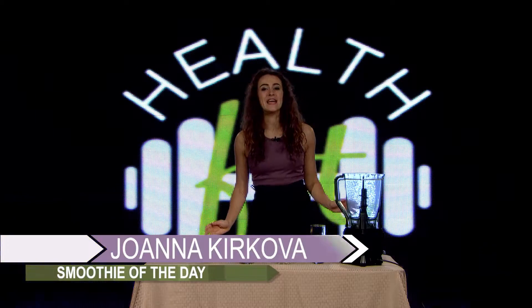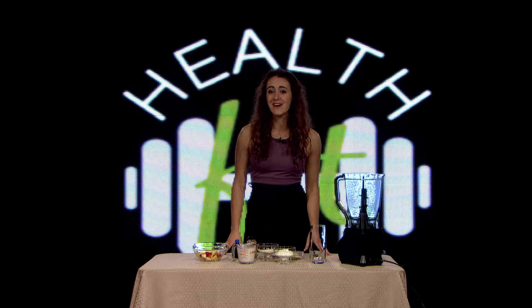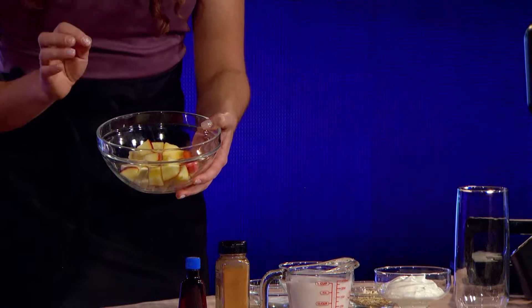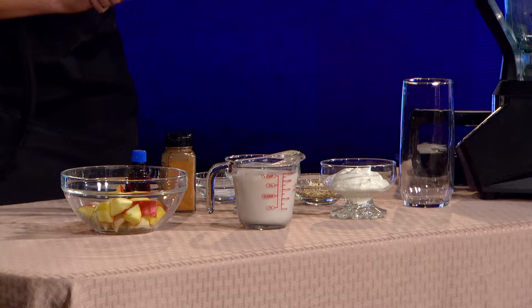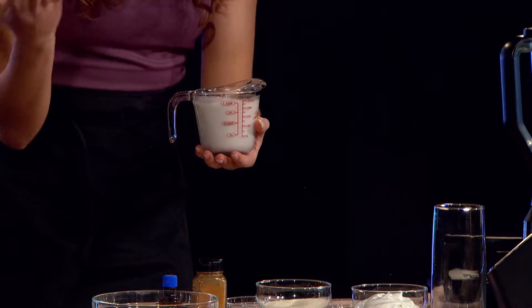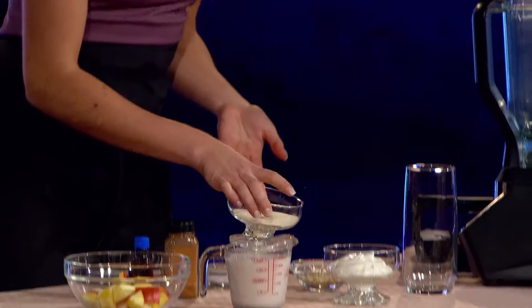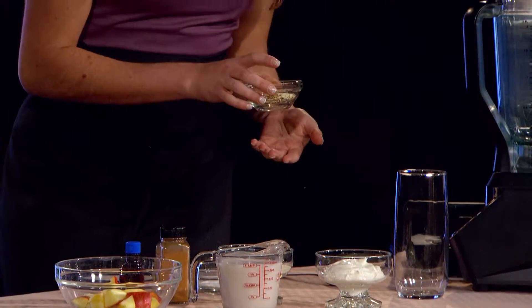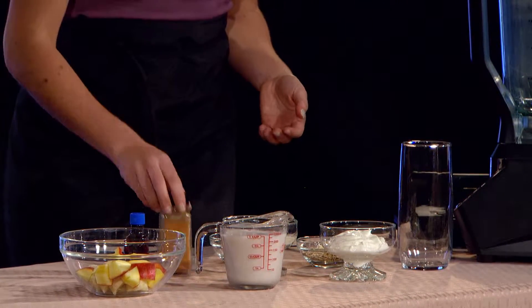Welcome back. Here we are in the HealthFit kitchen where we awaken our taste buds and fuel our bodies. This week's smoothie is cinnamon apple - think of it as a healthier version of apple pie. Our ingredients start with our fruit: a small cut-up banana accompanied by half of a gala apple. I have not peeled the apple because most of the nutrients and fiber are in the skin. Next up is our almond milk - feel free to substitute any other milk such as cow's milk or cashew milk. Next we have vanilla protein powder, one scoop.